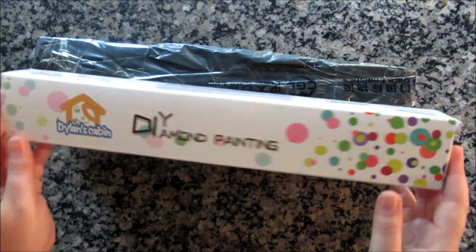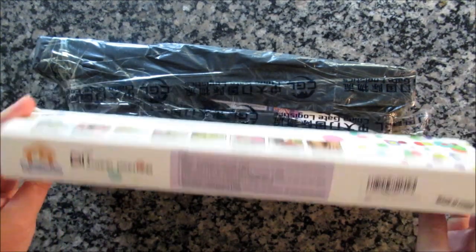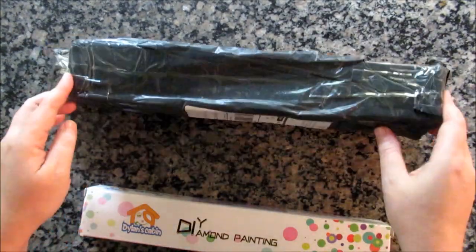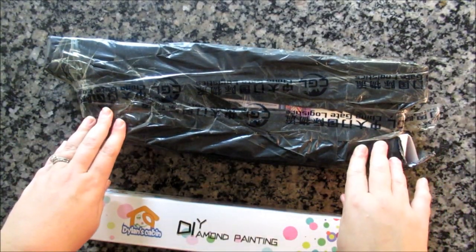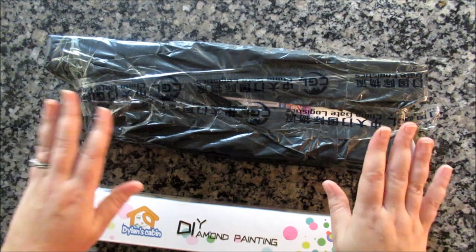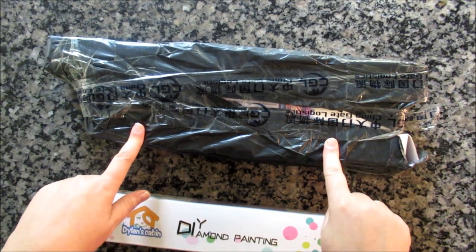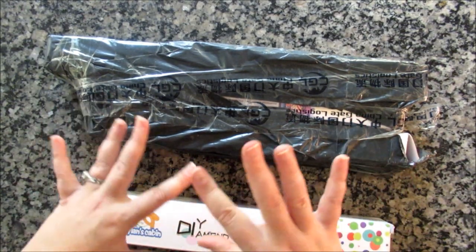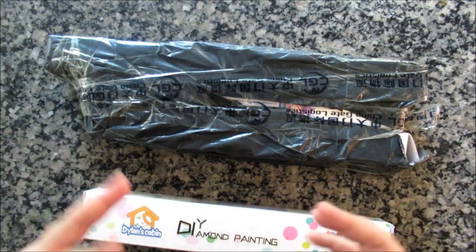This one came really quickly — it was stateside in a warehouse somewhere and came Amazon Prime within two days. This other one came, I'm guessing, China Mail. It said it could take from mid-August to early September, but it came July 22nd — so about four weeks, almost one full month. They said it would take six to eight weeks, so I think they advertise longer times so people won't get mad and ask for refunds.